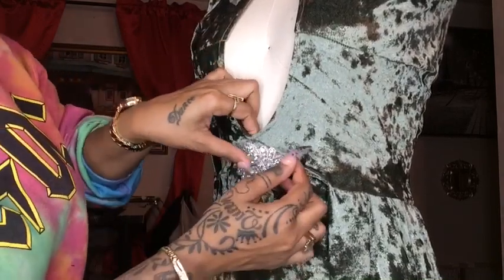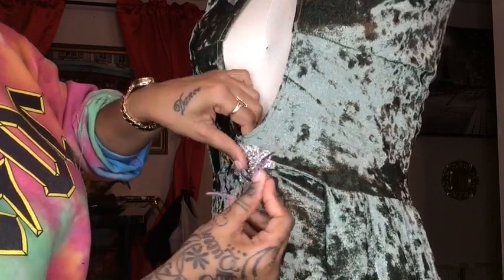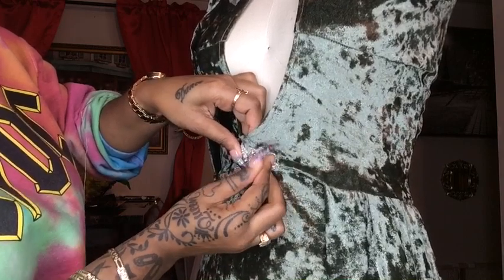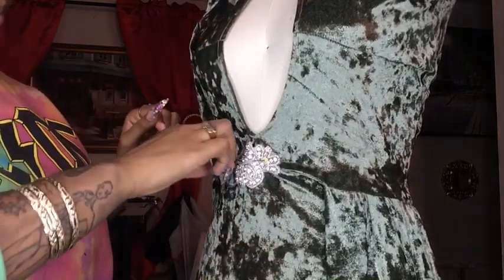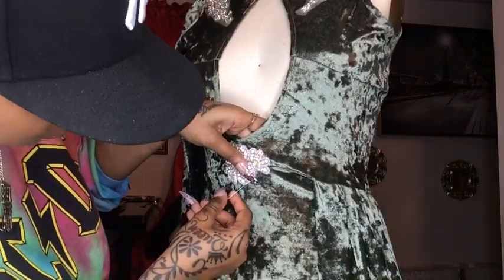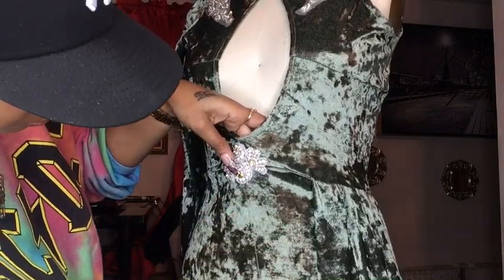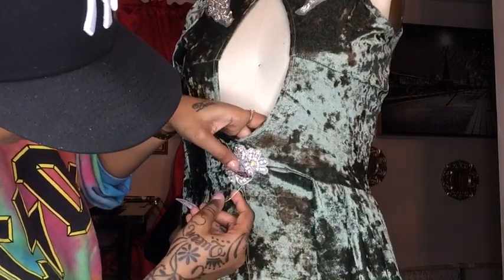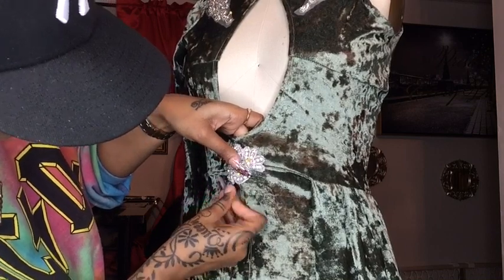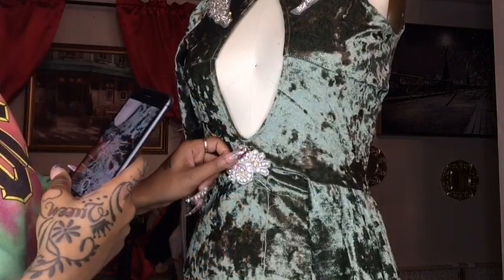When working with an applique like this, make sure you remove the pins from the mannequin and pin the applique directly to the fabric. That way you can get a good grip on the fabric and have more control of what you're sewing. I'm following the same steps: needle in the fabric, through the applique, and out — then tying a knot to secure it. Very simple.